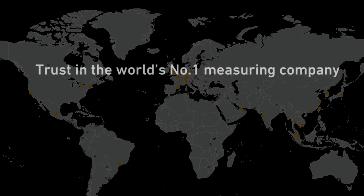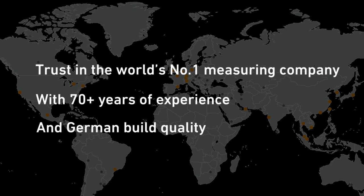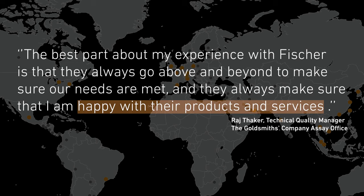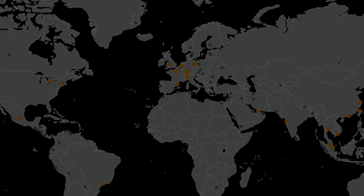Trust in the world's number one measuring company with 70 plus years of experience and German build quality. The best part about my experience with Fischer is that they always go above and beyond to make sure my needs are met, and they always make sure that I'm happy with their products and services. So what are you measuring? Contact us now to explore how we can help you.